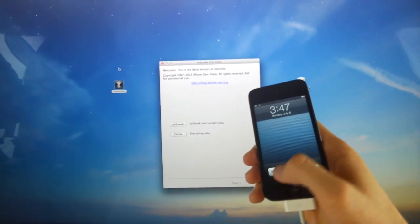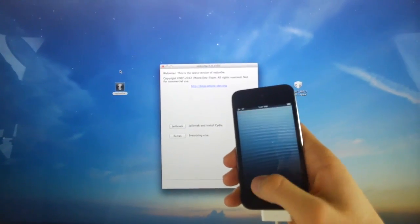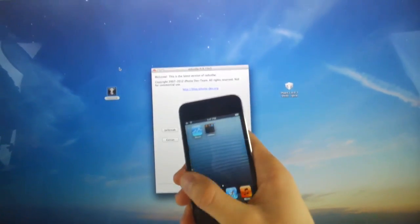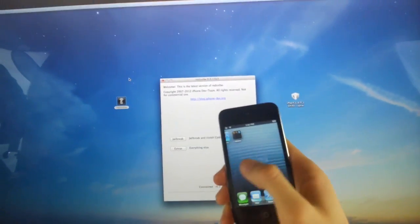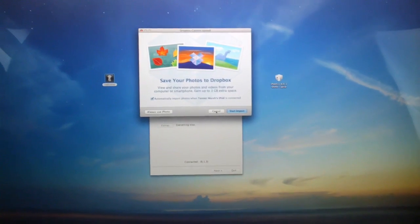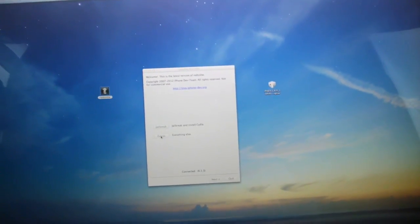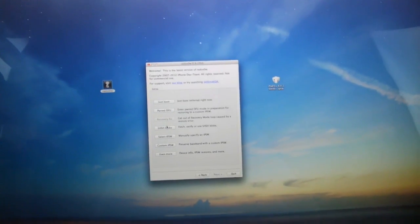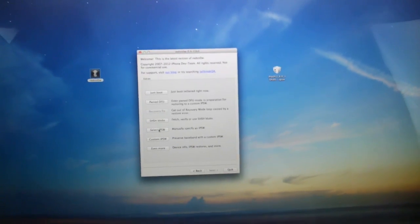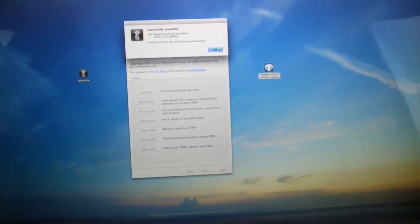Alright, here we go — the iPod Touch is back up. I'm going to slide to unlock here. Now what we're going to do is come back to the computer and finish the process. We have to boot tethered in order to get Cydia. Go inside of Extras in RedSn0w once you've closed and reopened it, and we're going to select IPSW again, pointing it to the iOS 6.0 IPSW — not 6.1.3. Once it's identified it, go ahead and click OK.